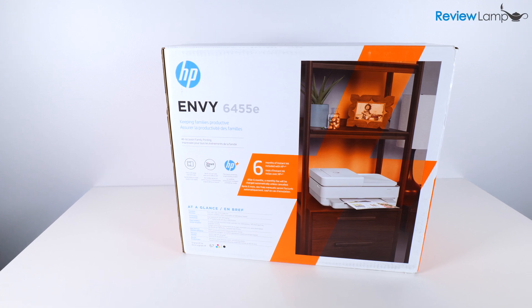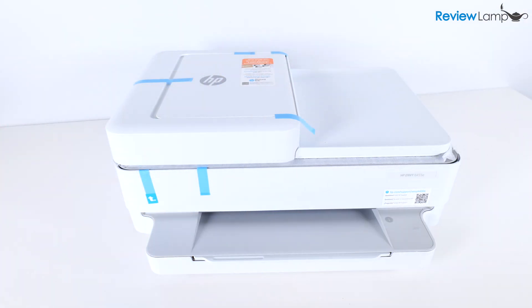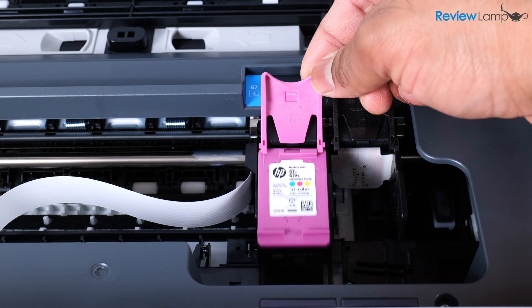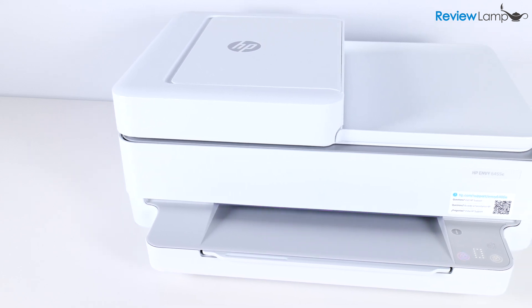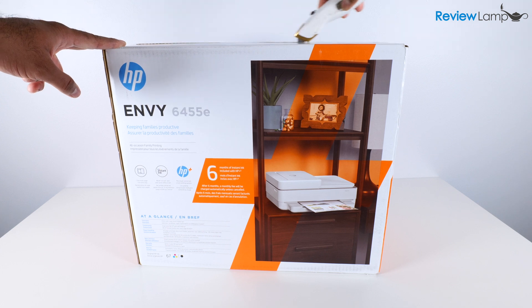In today's video, I'm going to be showing you how to unbox and wirelessly set up the HP Envy 6455 printer. While this is being done on the 6455, this setup process is applicable to all HP Envy 6400 series printers. So let's go ahead and get it out of the box.